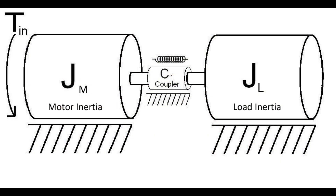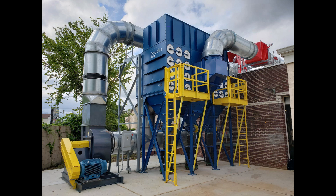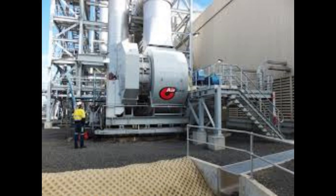Soft starters are ideal for high inertia loads that need large inrush currents. Common applications include dust collectors — ensuring a smooth start for large fans, reducing current and torque load — water supply systems, preventing pressure surges by gradually starting pumps, and heavy load conveyor systems, reducing strain on conveyor components by providing a controlled startup.